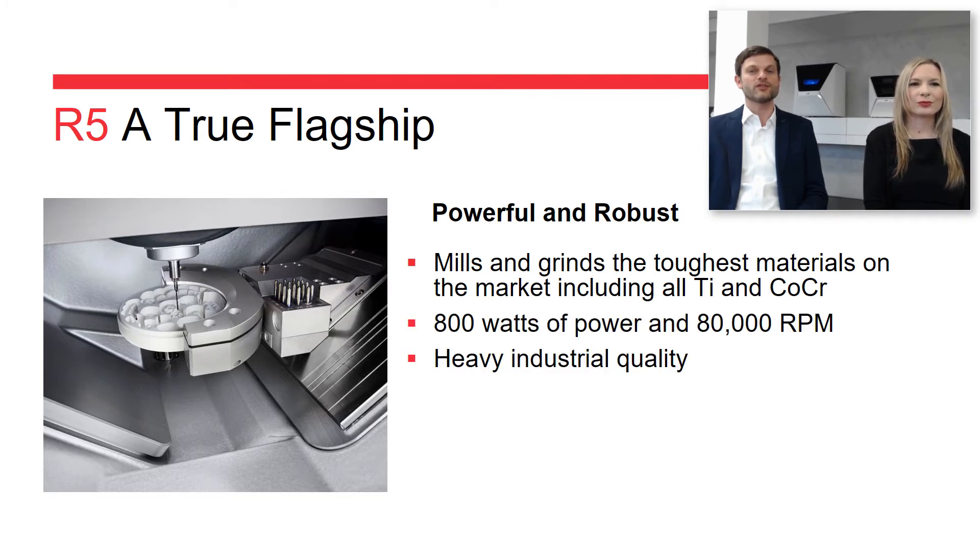The R5 comes with a German high-precision spindle that gives you 800 watts of power and 80,000 RPM.